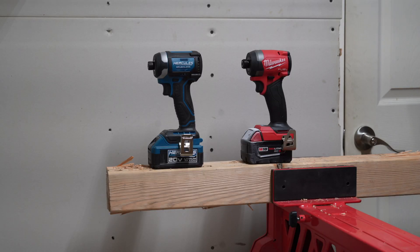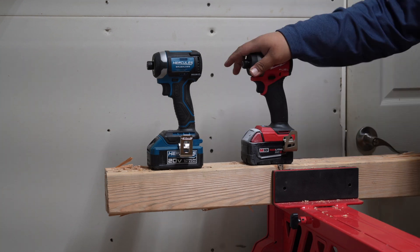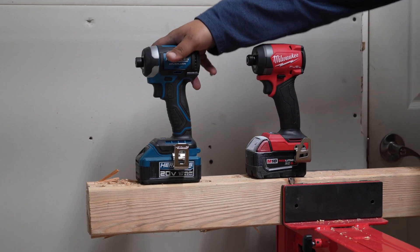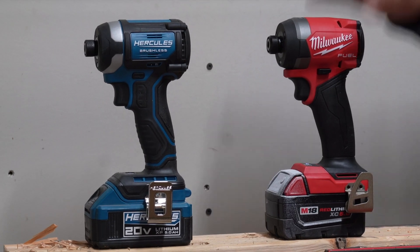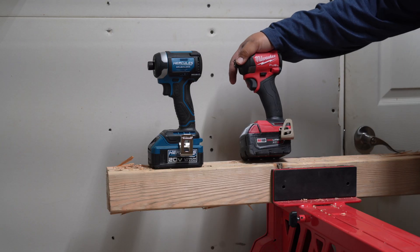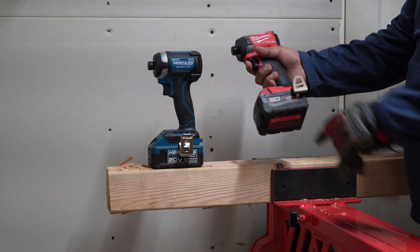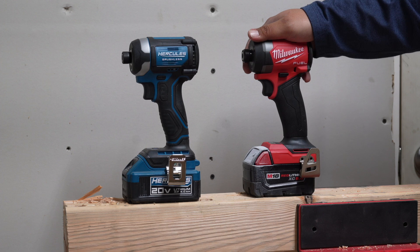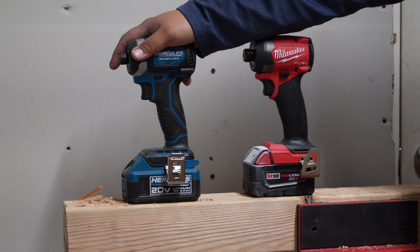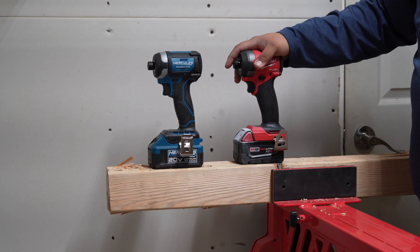Because you guys requested it, we are doing it — Milwaukee against the Hercules. A lot of you have been putting comments down below wanting to see this test. The Milwaukee Fuel is the Gen 4 high output 5 amp power battery. I'm not putting a 6 amp battery on this one because I only have a 5 amp on this one. Five and five is a fair comparison.